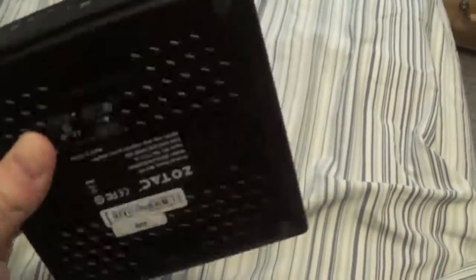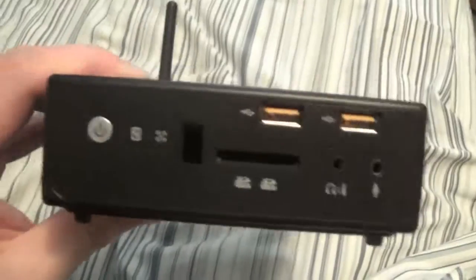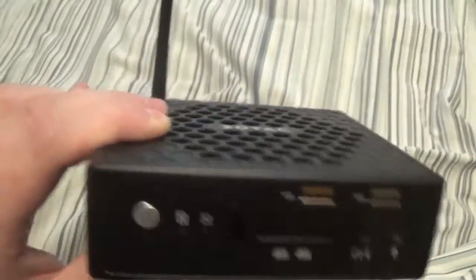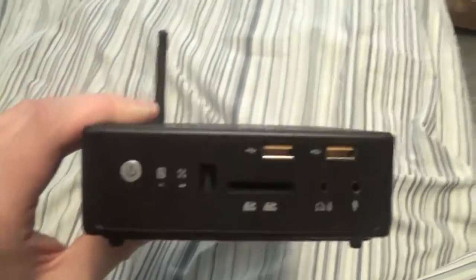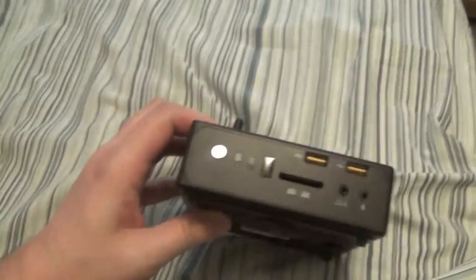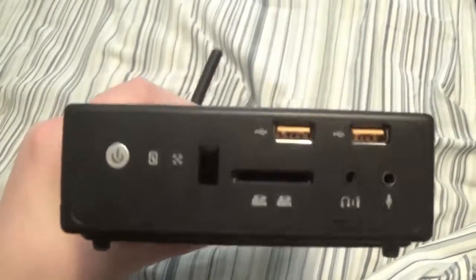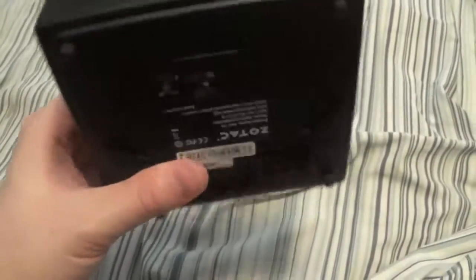This is the hardware I'm using and I recommend it. It comes with a book to show you which RAM and hard drives are compatible. Unfortunately it does not support an mSATA drive, but the cooling is pretty good.